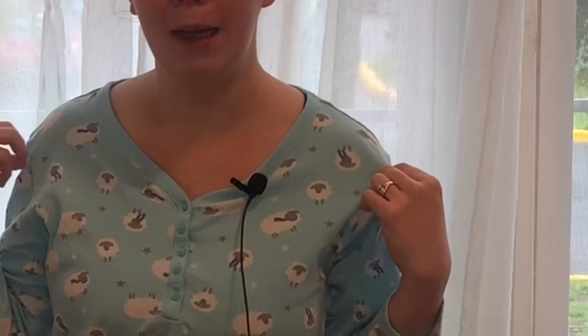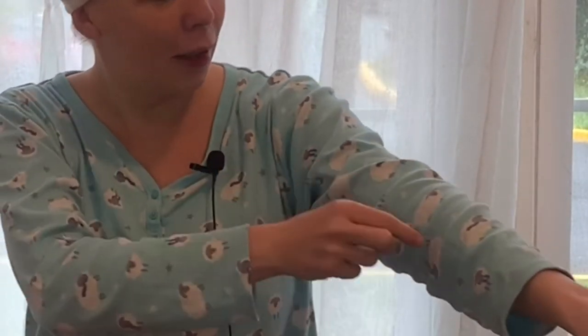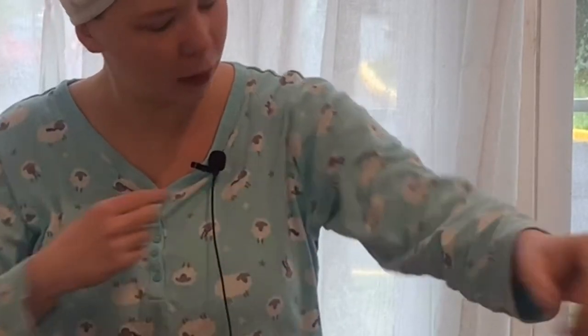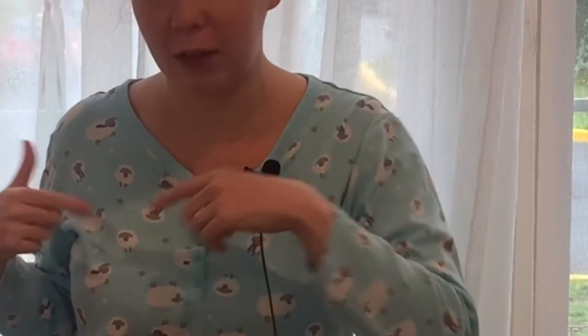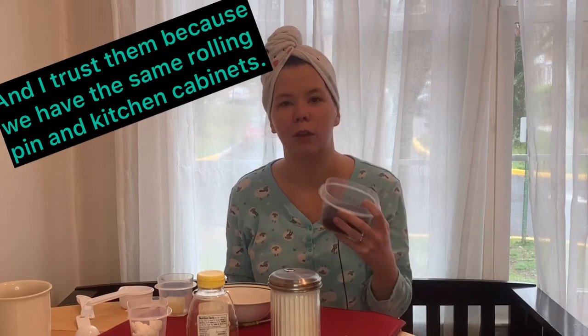I don't look like a complete frizz monster. I don't know if you peeped the really cute moo-moo — it's my little nightgown and it has little sheep all over it, and some of them are wearing scarves. How cute is that, a little sheep in a scarf! So if you're anything like me, you're kind of bored, you don't know what to do, and you're trying to figure out what to do with stuff you already have.